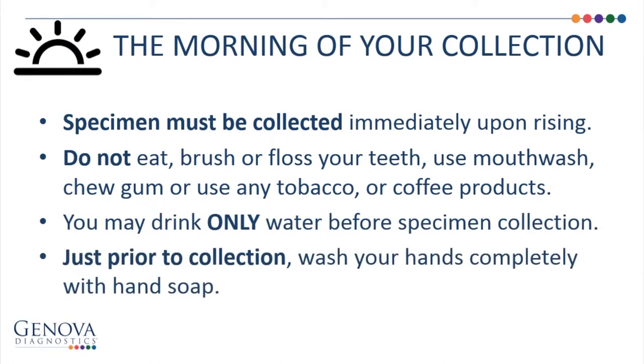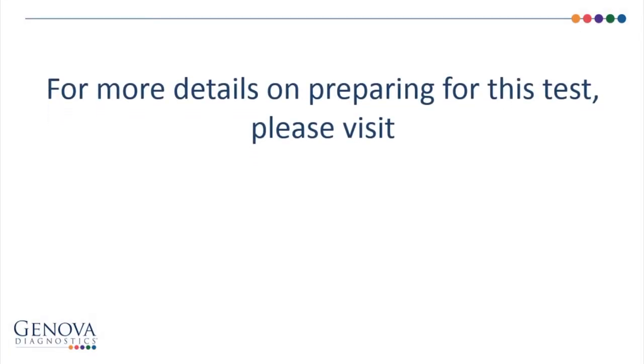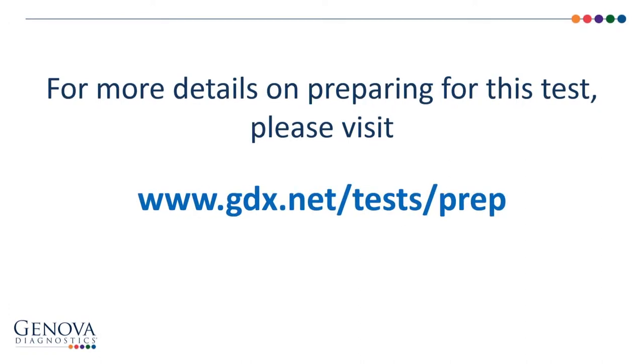Just prior to collection, wash your hands completely with hand soap. For more information, please visit www.gdx.net/tests/prep.